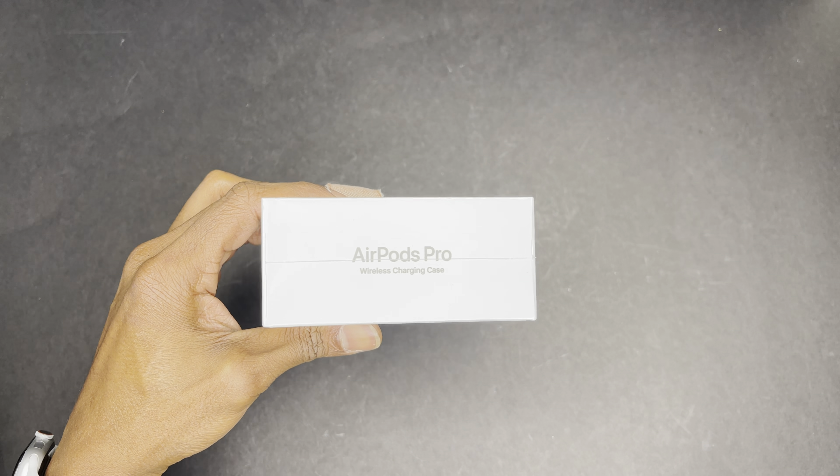And even though they've been out for a while — plastic's coming off — I thought I'd unbox them for you guys. So stay tuned for this quick unboxing.